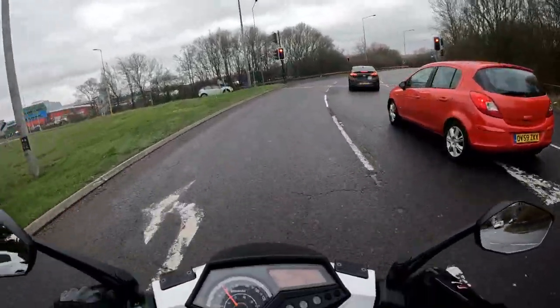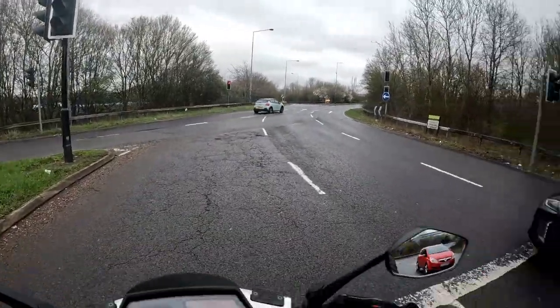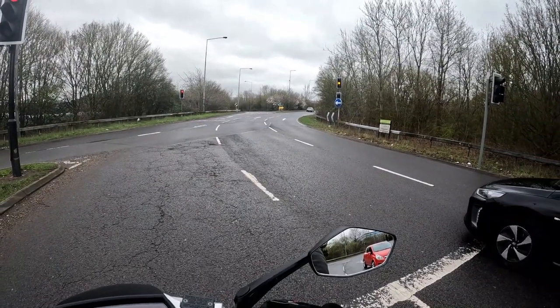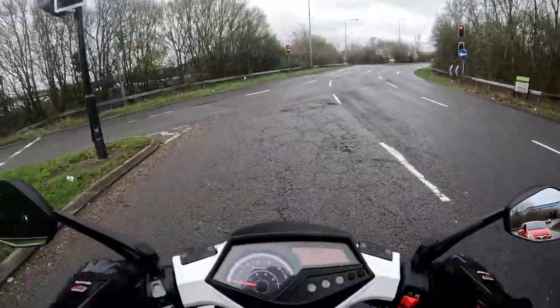We're going to go on to the dual carriageway. Let me just check the camera setup — I've got the Drift on today as well as the GoPro. I tend to run the GoPro footage for the YouTube, but best case scenario, should something pack up, I've got the Drift as the backup. We're off.